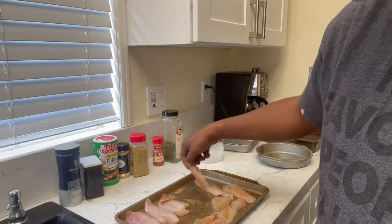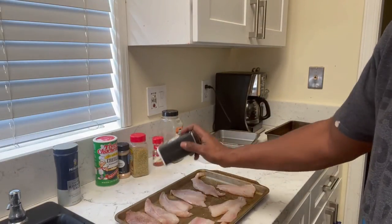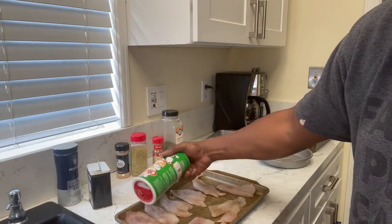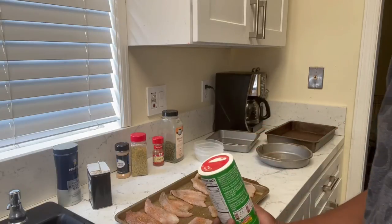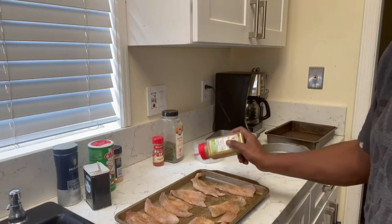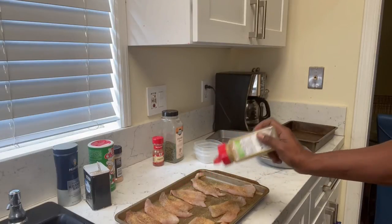We're gonna turn it over and repeat the same things without the kosher salt on this side — garlic powder, lemon pepper. Then after we finish this we're gonna let it sit for about five to ten minutes to let these seasonings soak in, and then we're gonna prepare our own homemade meal.